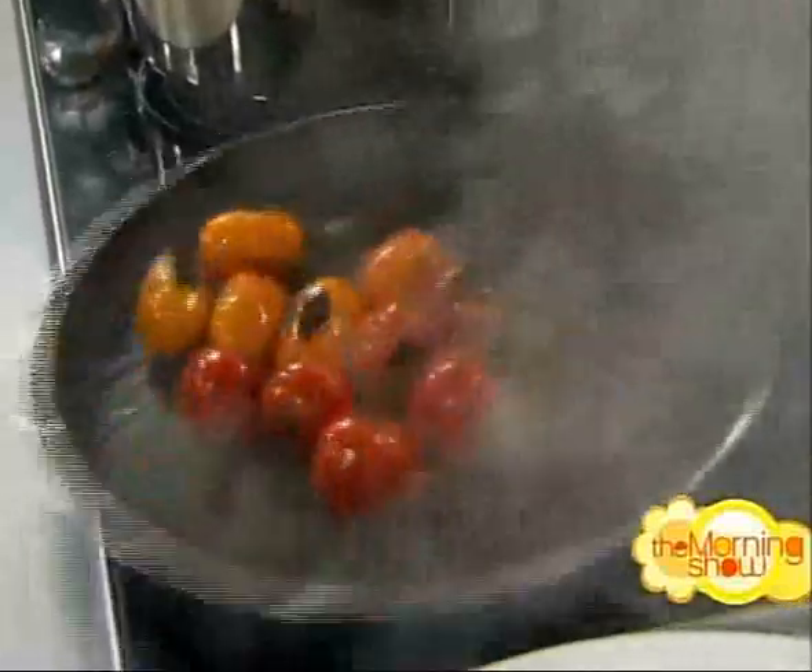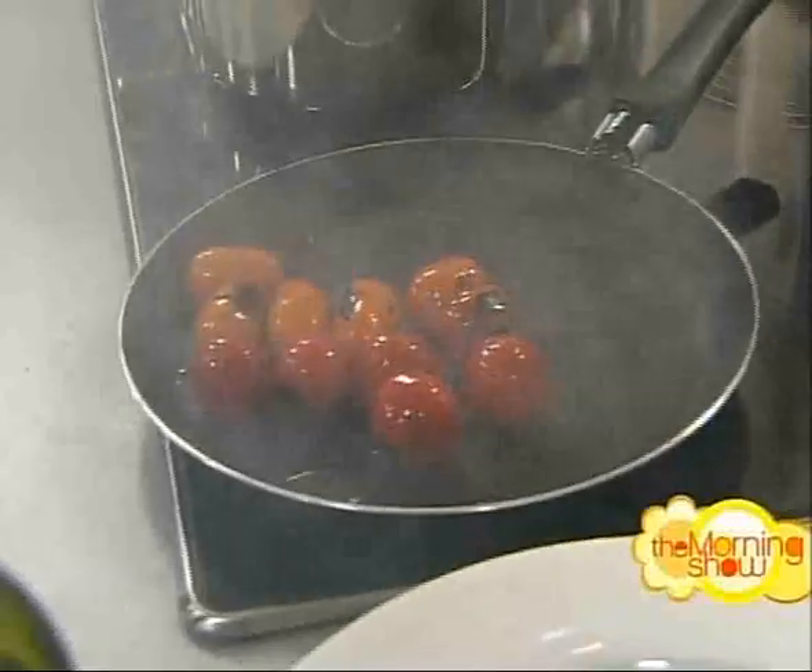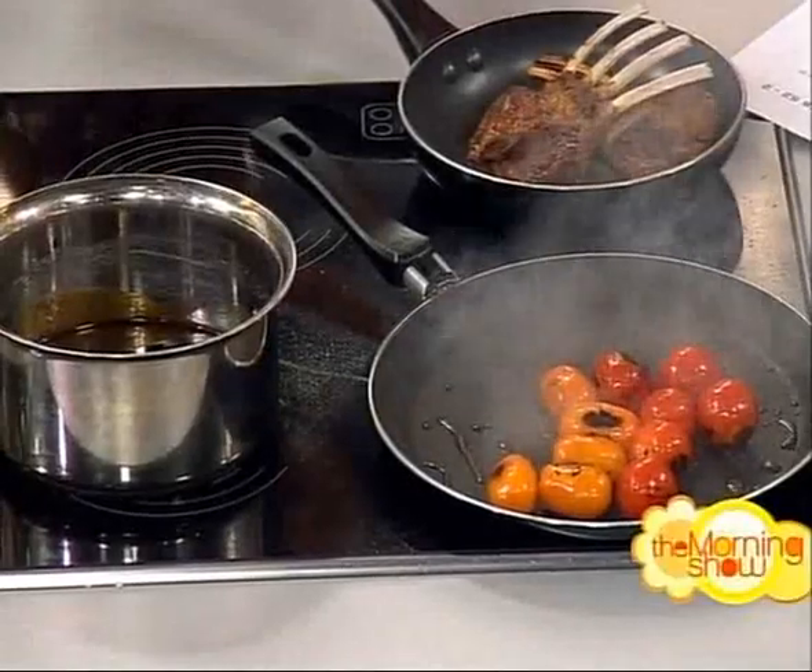Once you've got it to that stage, there's enough heat in the pan, so just turn it off and leave it for a few minutes. In two or three minutes, just sitting in the pan, you'd end up with that result.